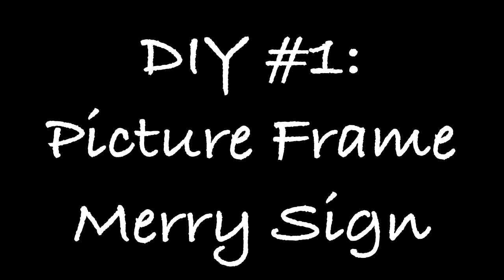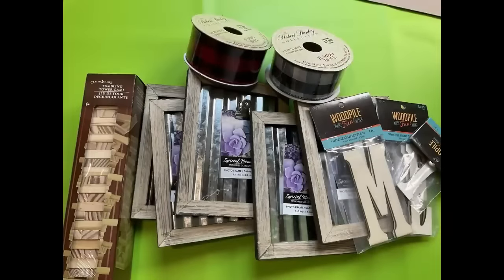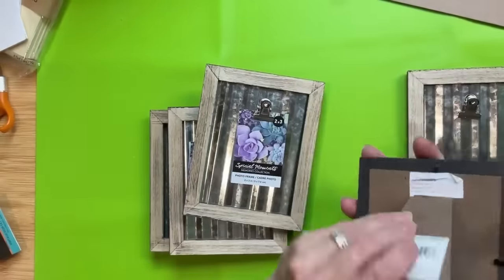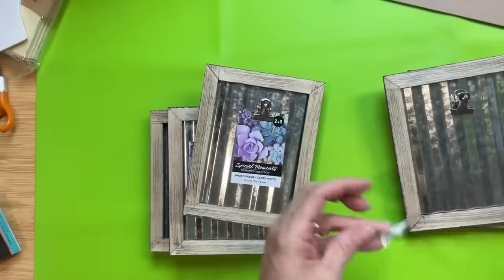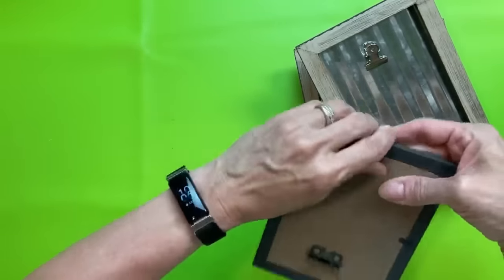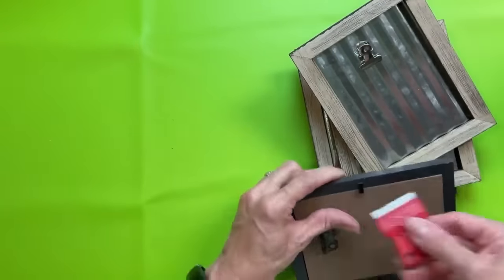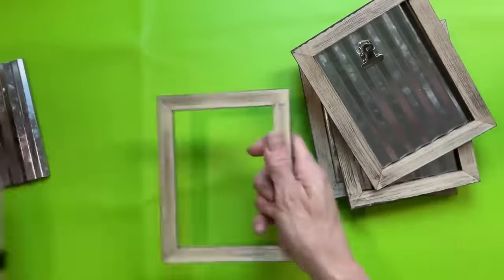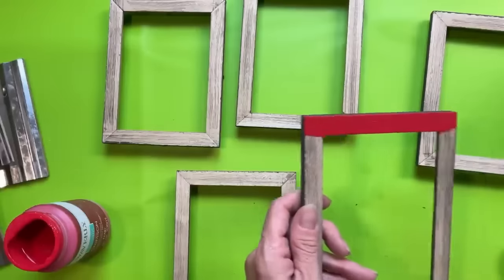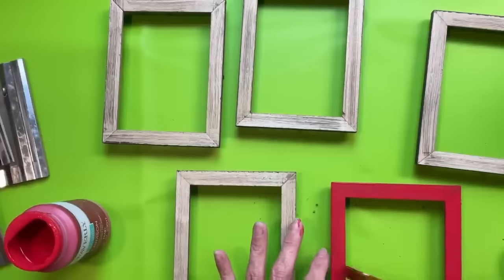DIY number one is this picture frame Mary sign. We're going to use five of these metal picture frames from Dollar Tree, some Tumbling Tower blocks, and these tall wood letters from Hobby Lobby. The first thing I'm going to do is remove the stand and the backing from all five frames so that we can paint those.